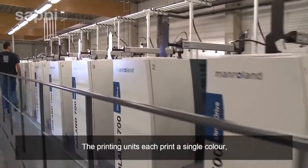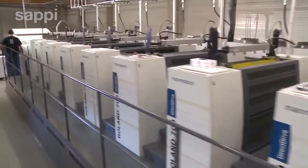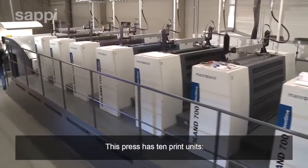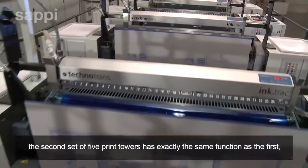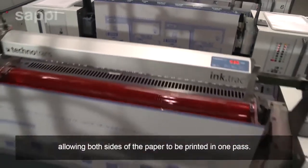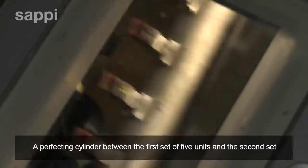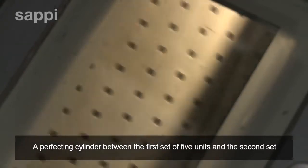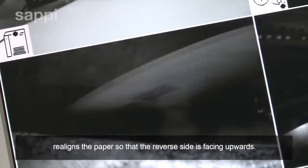The printing units each print a single colour on only one side of the paper. This press has ten print units. The second set of five print towers has exactly the same function as the first, allowing both sides of the paper to be printed in one pass. The perfecting cylinder between the first set of five units and the second set realigns the paper so that the reverse side is facing upwards.